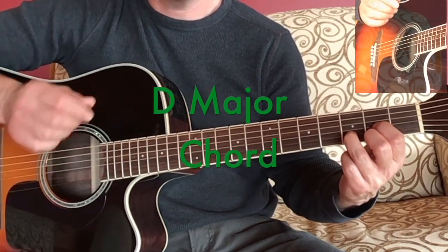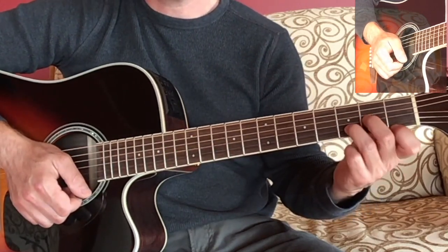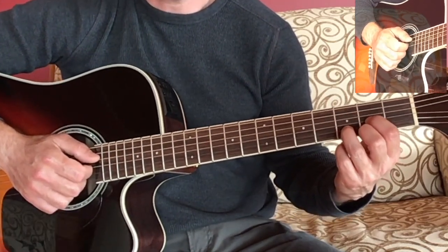It sounds like that. If I play the chords back to back you'll hear the difference in quality — something similar because they're both D, but also something different in the character of them.